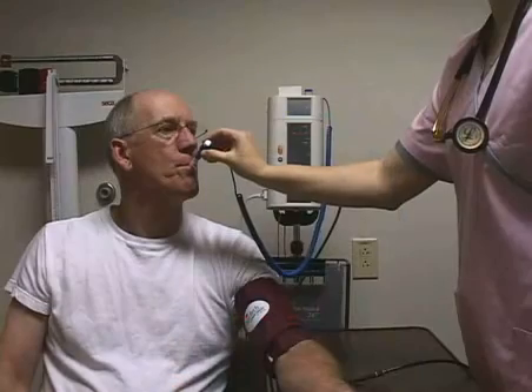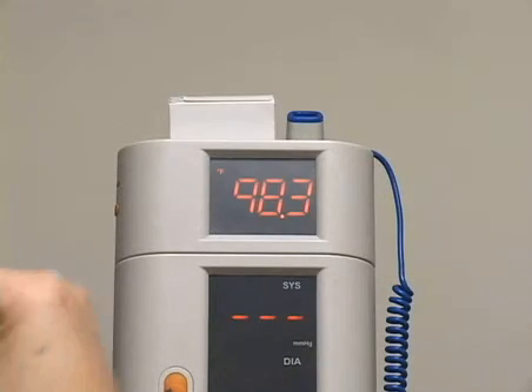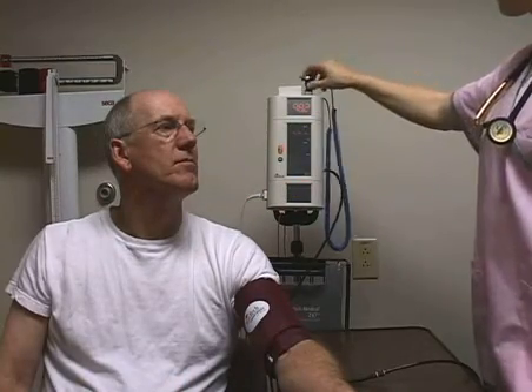Place the probe under the patient's tongue in the sublingual pocket. A traveling dash appears for 10 to 15 seconds until the reading is displayed. Discard the cover and return the probe to the module.